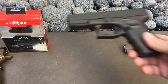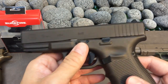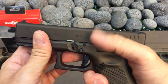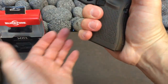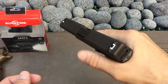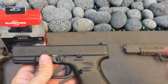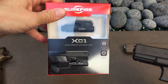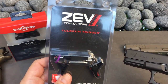I'm putting the Warren Tactical Civigni sights on it. I already put the Vickers slide stop on it — it's not very pronounced but it still gets the job done. I really like to slam the magazine home and send that slide forward with my shooting thumb. I'll also be putting the XC1 on it, and I'm going to try out this Zevtech Fulcrum trigger — this will be my first time with a Zevtech trigger.